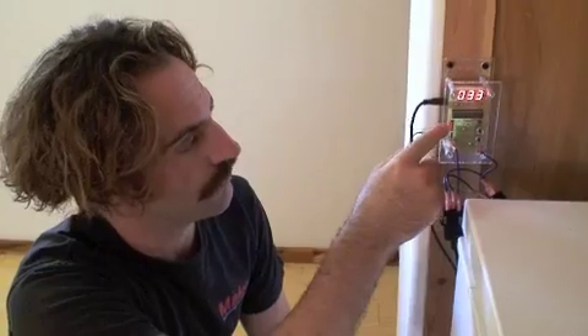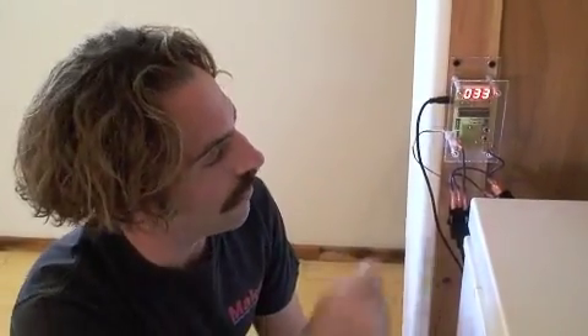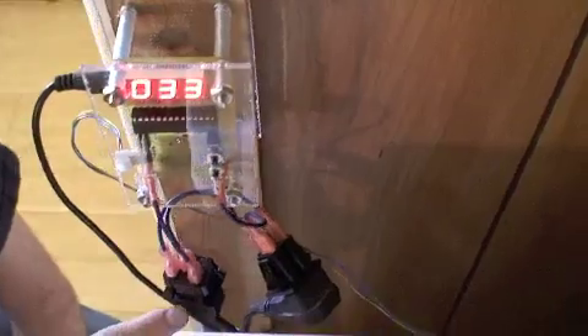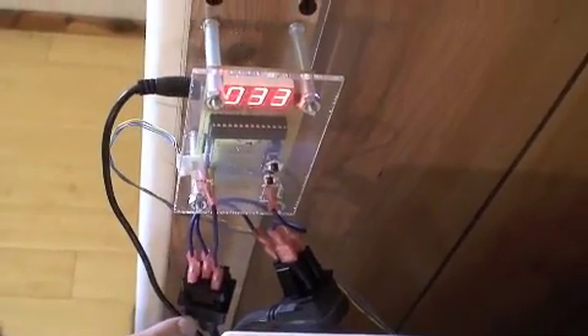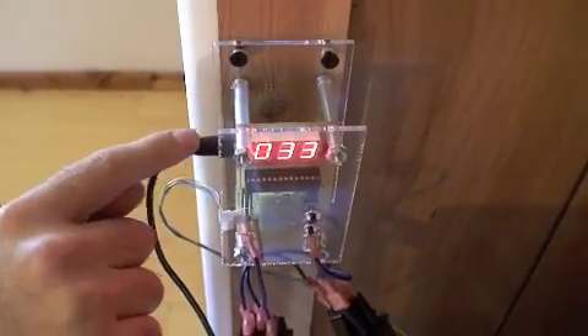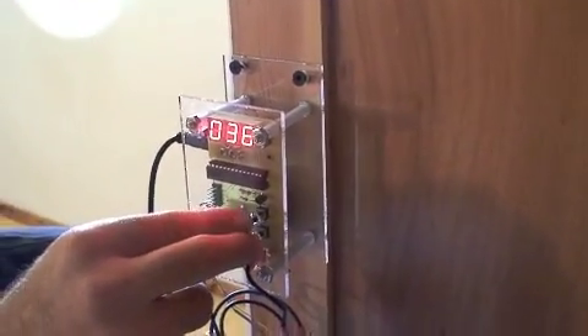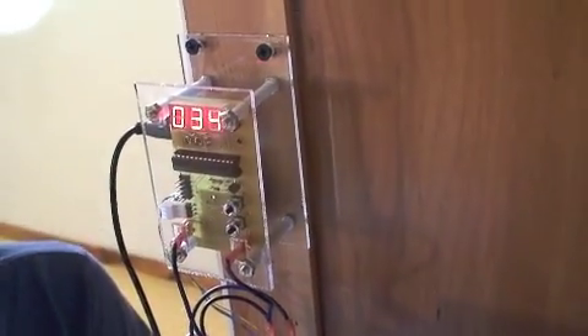Converting a chest freezer into a refrigerator is easy. First, I hung a temperature controller on the wall with two screws. There are four cords that need to be plugged in: the power cord from the freezer itself, the cord that plugs into the wall outlet, the cord that powers the circuit, and the temperature sensor that sits inside the chest freezer and measures the internal temperature. The temperature is easily set — refrigerators normally run at 35 degrees — and can be changed with the up and down buttons. Pressing both buttons simultaneously saves the temperature.